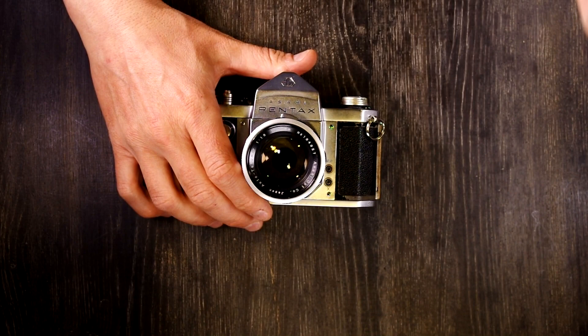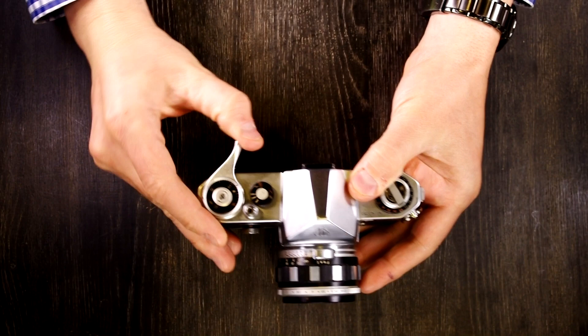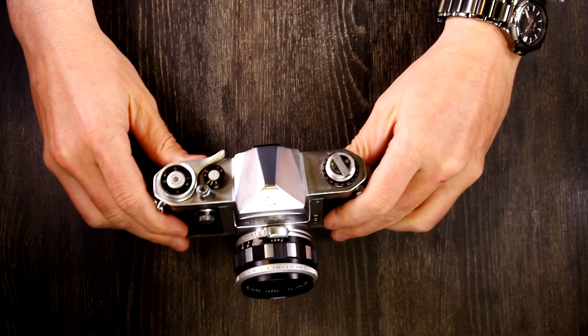You can bounce the flash off the ceiling or just hand-hold it, but it is definitely easier to have it mounted with a flash bar to the bottom of the camera. The flash sync on this camera is 1/50th of a second.